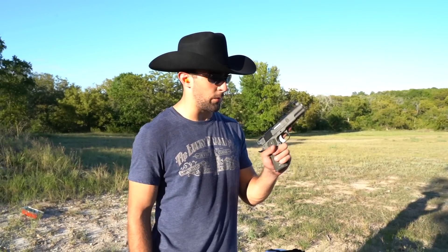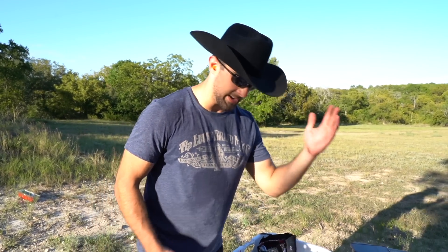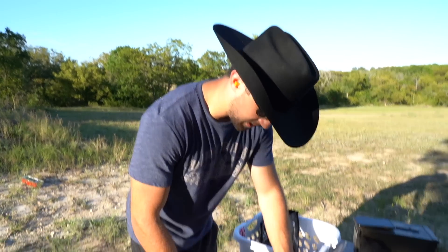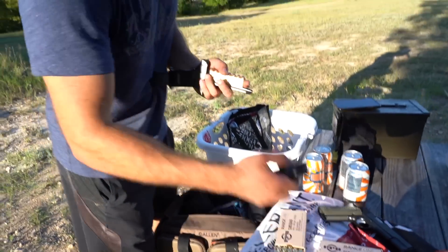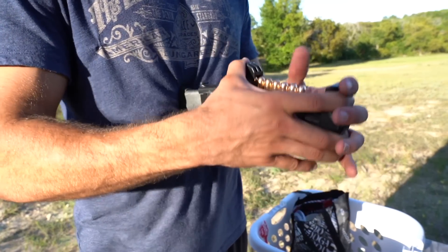I really want to get more trigger time with the Springfield Armory 1911 LAV Master Class. Let's go ahead and load up eight rounds with the Wilson Combat mag. I want to thank ETS for sponsoring this video — we're going to use their speed loaders to get some rounds in. Elite Tactical Systems makes these speed loaders and magazines as well.